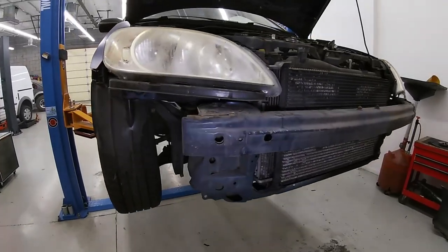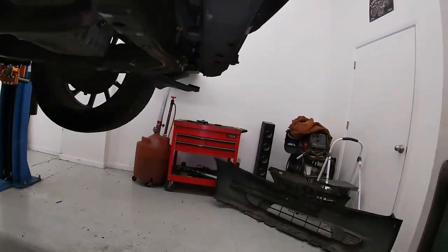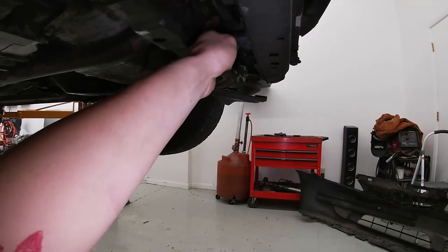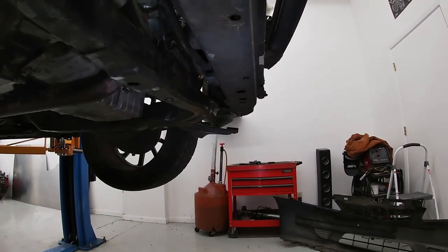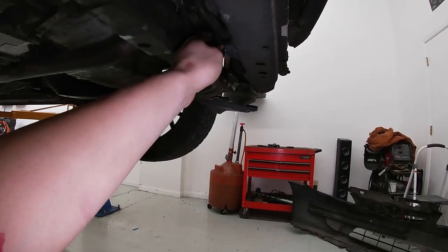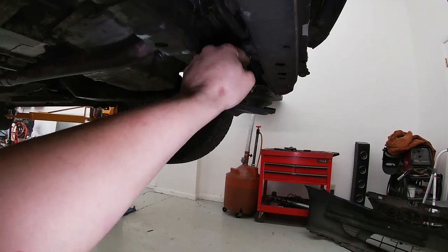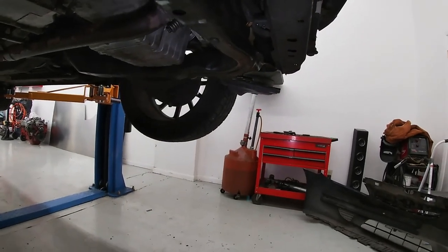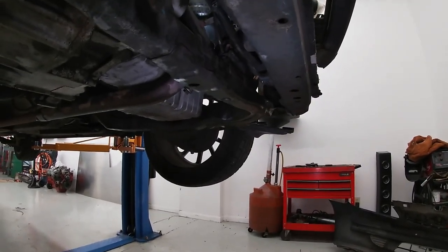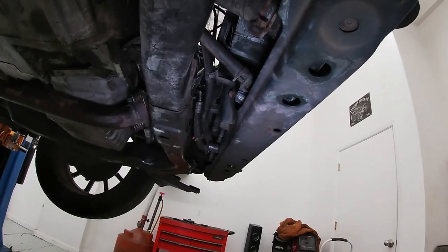Alright, the bumper cover is totally removed and sitting to the side. Now is an excellent time to drain your radiator. There is a nice little drain valve right there, also referred to as the petcock. You don't have to pull it all the way out — just open it and it'll start to run out so it can drain while you're getting ready to do everything else. This one already had some issues so there wasn't a whole lot in it.